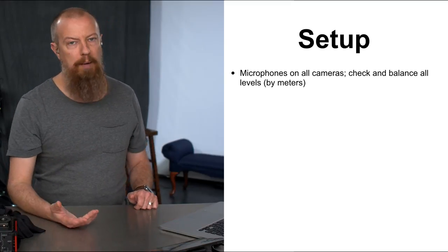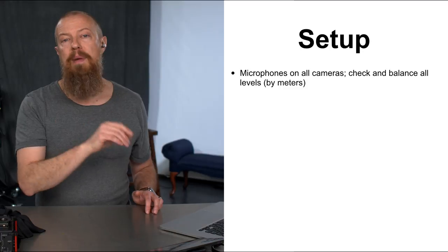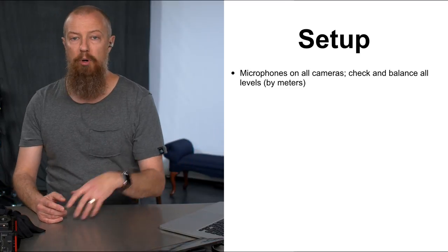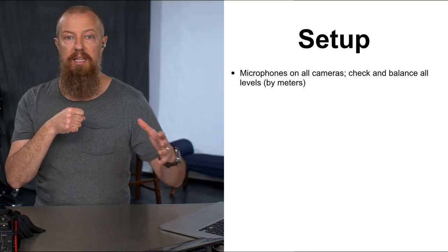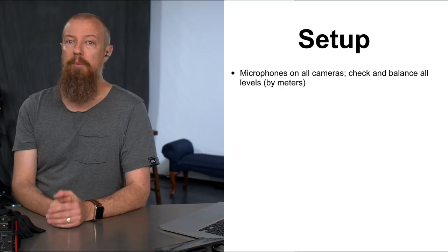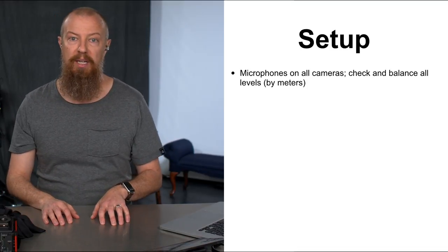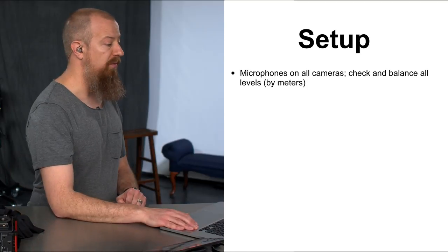Make sure microphones are on all cameras and check all your levels. Use headphones and look at the audio level meters — don't just rely on headphones. Keep in mind every camera will have different audio settings. I was sitting next to the sound guy, watching the meters on my camera, and had him adjust his output until I was getting the right levels. One tip specific to the GH5: if you've mapped ISO to the command dial — which is a great feature — you lose the physical volume dial, so make sure the monitoring volume is turned up before you start recording, because once you hit record you can't adjust it through the menu.